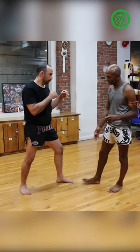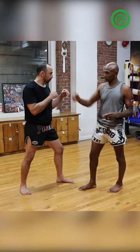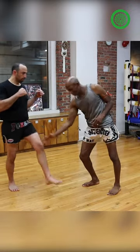So I start here with the leg kick, bring it high to the head on this side, high to the head on this side, and then I want to finish off back on that leg again. So I start here: high, high, back on the leg again.